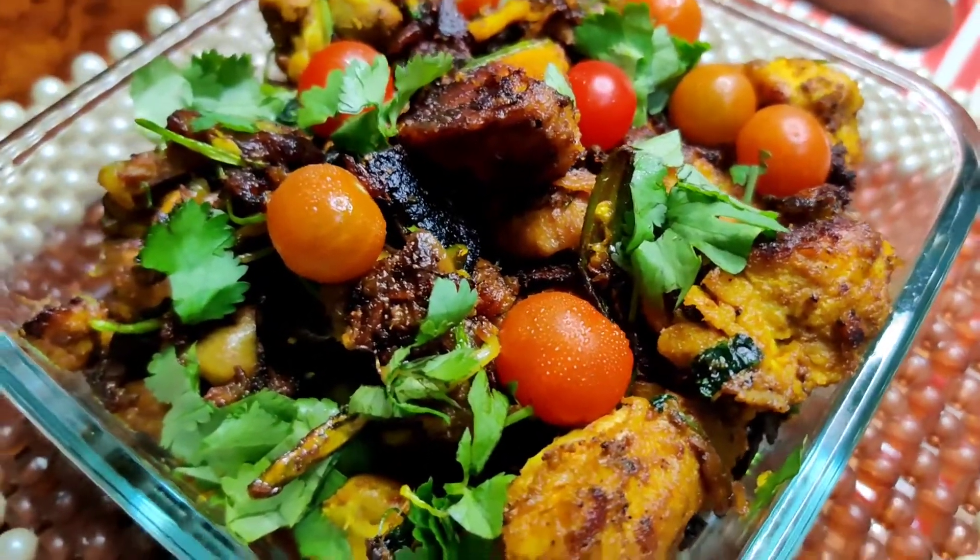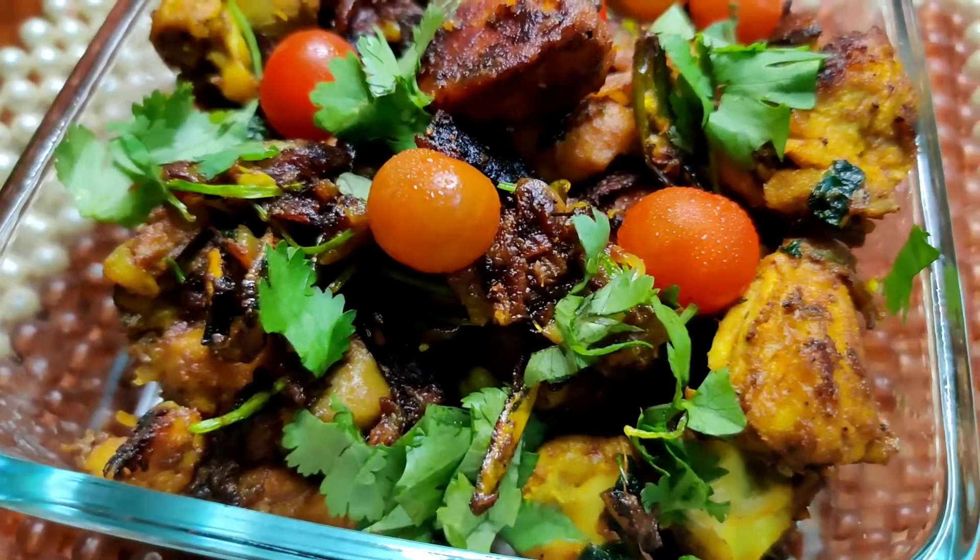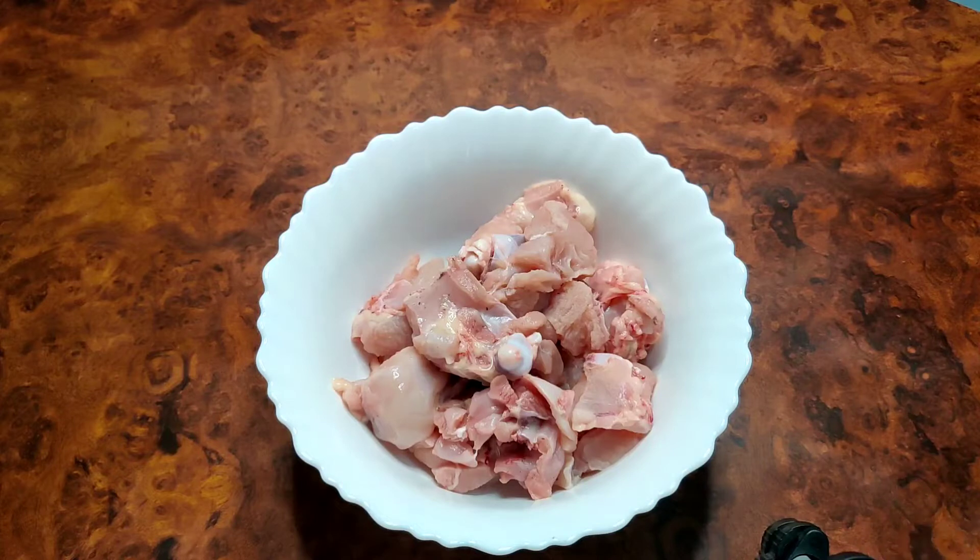So without further delay, let us go through the recipe step by step, and the video will be useful for all of you. We will start with 100 grams of rice.